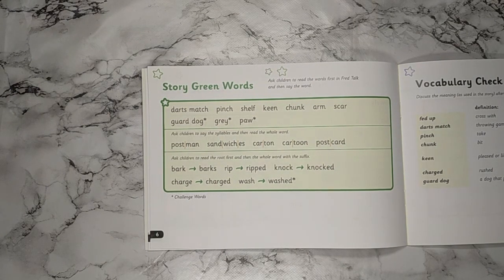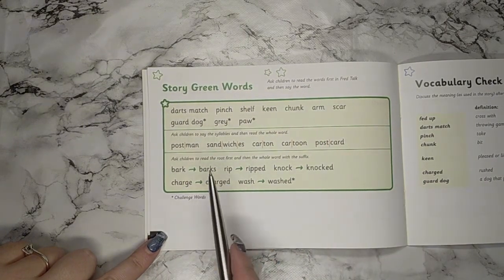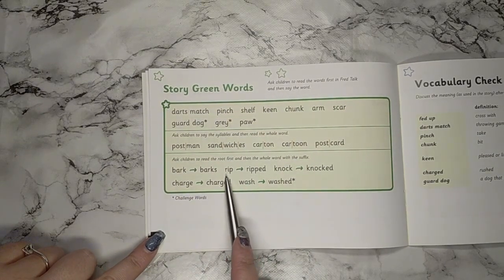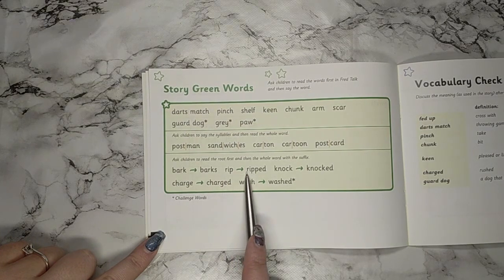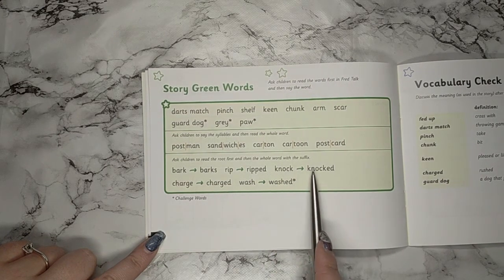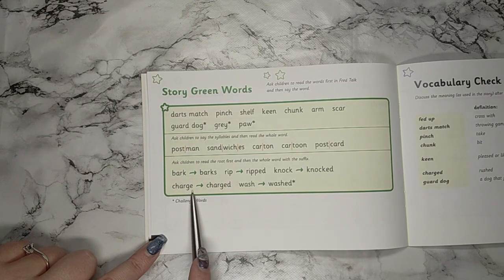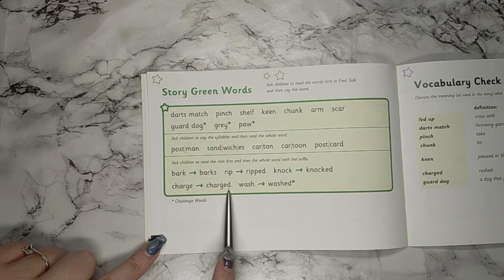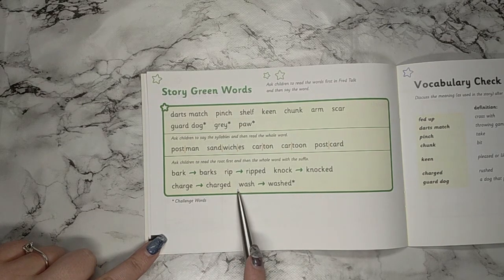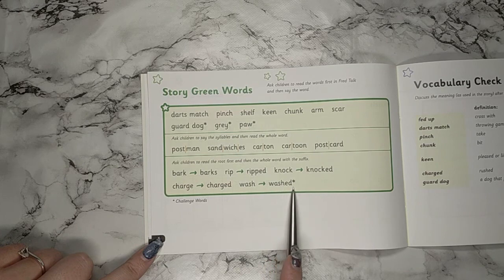Now we are going to read the root word and then read the word with the suffix on the end. I'm going to model how I'd like you to do it. Bark becomes barks. If you need to do Fred talking any of the root words you're not sure of, that's okay. Rip becomes — well done, your turn. Knock becomes knocked. Well done. Charge becomes charged — great, it becomes charged. And last one, your turn: wash becomes washed. Well done.